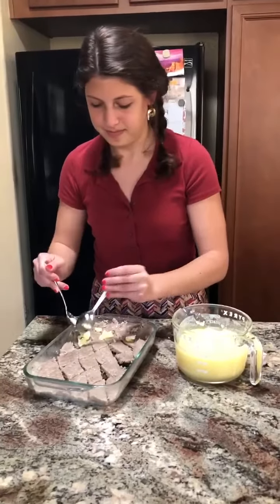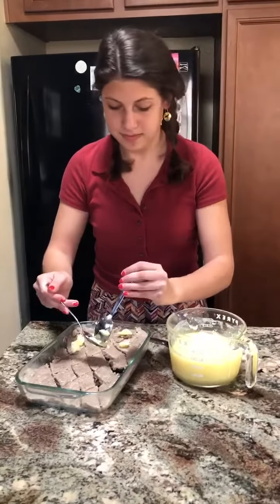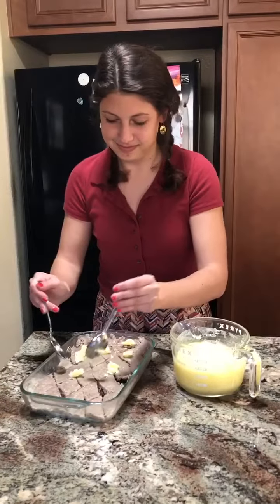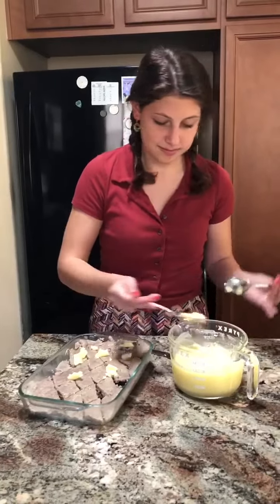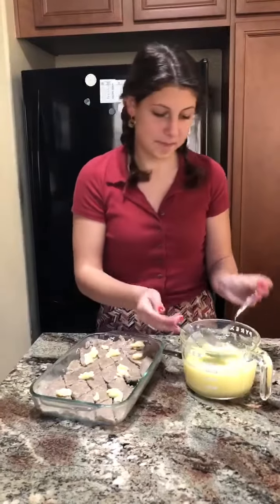Am I doing this right? That's plenty — I mean, you can finish it but you don't need more than that. Okay, now it's time to put it in the oven.